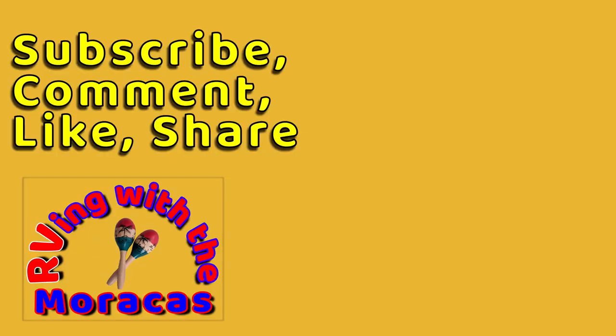Thanks for watching today's video. Sorry we missed last week but life happens. We look forward to your comments. Be sure to subscribe if you're new to our channel and hit the like button if you enjoyed the video. See you next week.